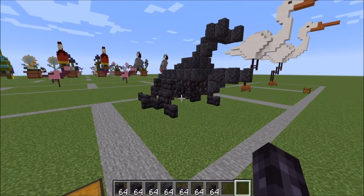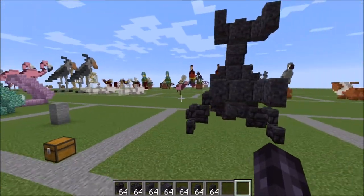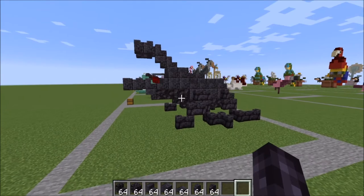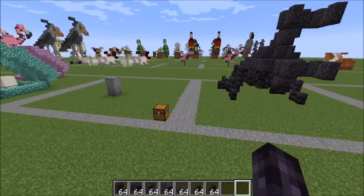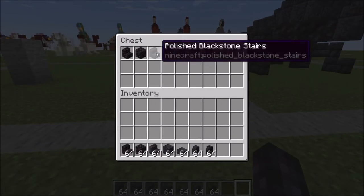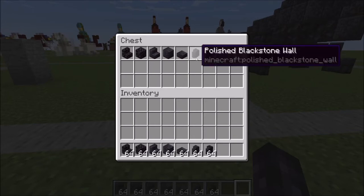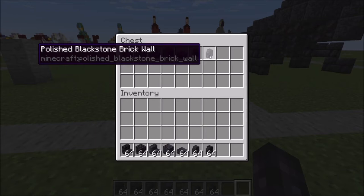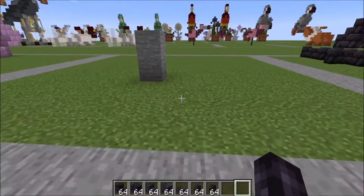Hey guys, it's Bowzzy Bowzzy and today we're doing a tutorial on this rhinoceros beetle. Here's what he looks like, and let me show you what you're going to need. It's a lot of blackstone — you're going to need blackstone stairs and blocks, polished blackstone stairs, blocks and slabs, as well as the wall, and you're also going to need polished blackstone brick wall for the legs. Okay, let's go ahead and get started.